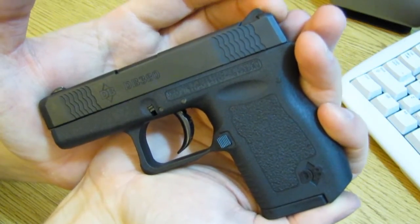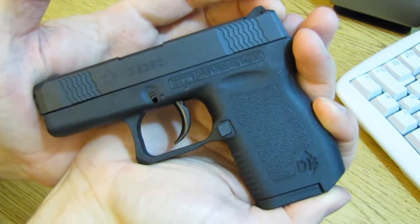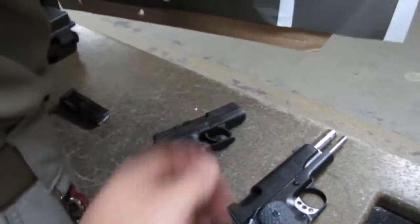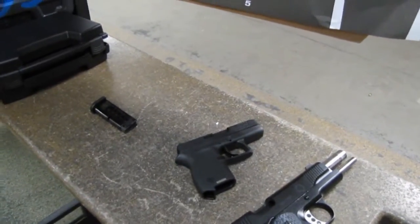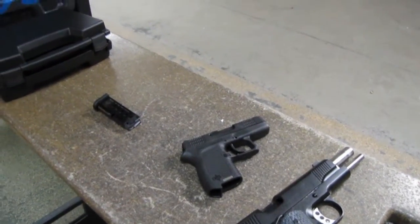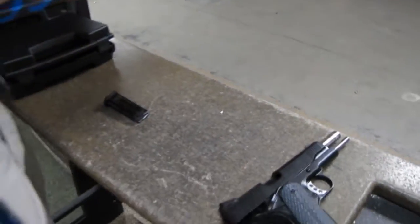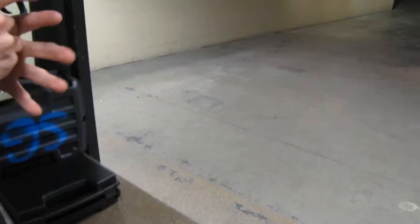I just wanted to share my initial thoughts after having it for about 48 hours. We'll close the desktop segment and head on to the shooting video. Looking at the Diamondback DB380 — you'll see the first target I shot the other night. One of the reviewers is going to give it a shot too. We're at 21 feet — seven yards — the most common engagement distance in most self-defense shootings.